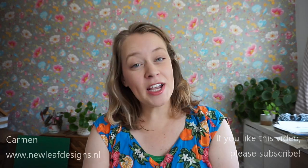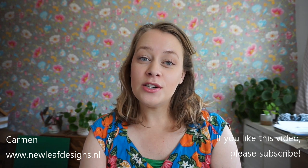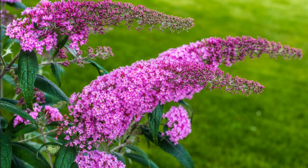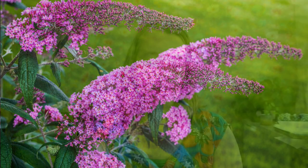Hi everyone, welcome to my channel. My name is Carmen and in this video I'm going to show you a natural dyeing project. We have a buddleia bush in the garden — in Dutch we call it vlinderstruik, butterfly bush. There are lots of butterflies on it, and you can use the dried flowers of this bush to dye yellow. Yes, purple flowers usually result in yellow dye, which is fascinating.